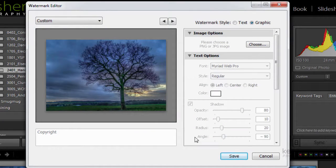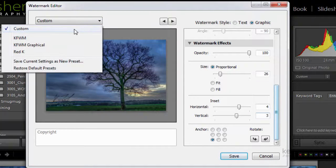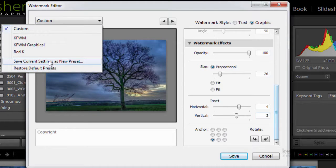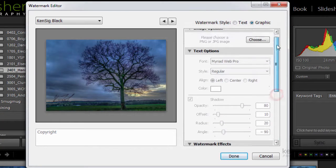I click on KenSig Black and choose it, and that loads it in. In this corner here I can click and drag — you can see I've got my black signature, though it doesn't look great against the dark background. You can decide where to put it and offset it — a little bit in and a little bit up — and anchor it in any corner or the middle. I'll leave it in the bottom corner just offset a little bit, then save this as a custom watermark preset called 'KenSig Black' and click Create.